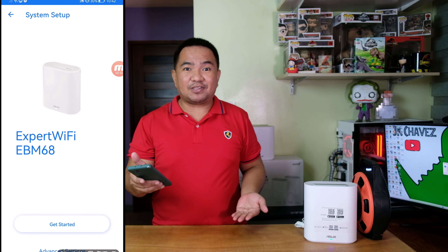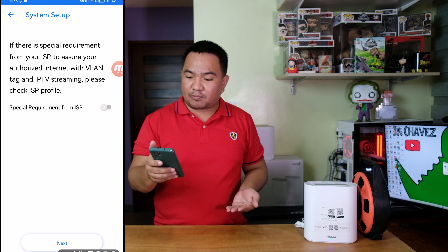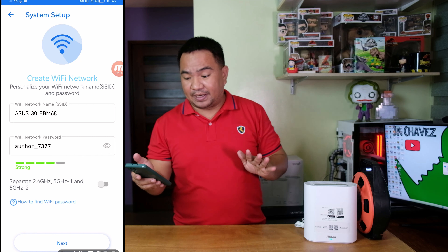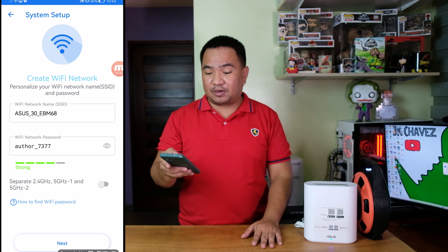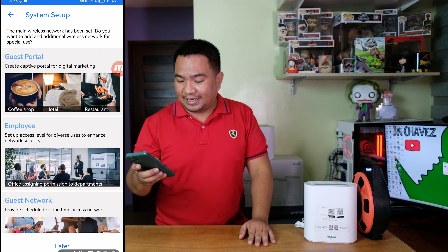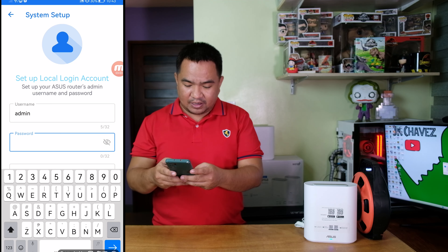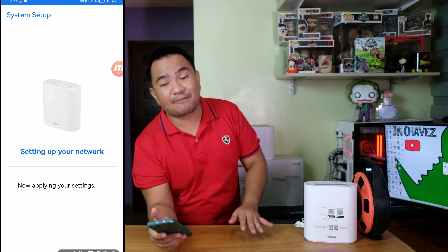After a couple of minutes it detected and connected — click Get Started. Under system setup, if there are no special requirements from your ISP, just click Next. Retain the WiFi SSID as EBM68 and keep the wireless network password as is. We will be using Smart Connect without separating WiFi frequencies — 2.4GHz, 5GHz, and 5GHz-2. Click Next. For the system setup we'll configure that later. For admin credentials, enter a new one and hit Apply. It will now set up your WiFi network; wait a couple of minutes for it to complete.